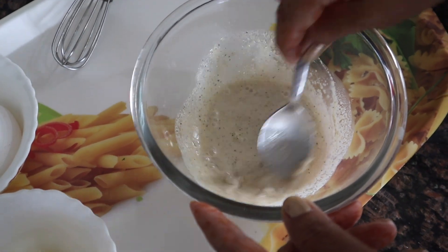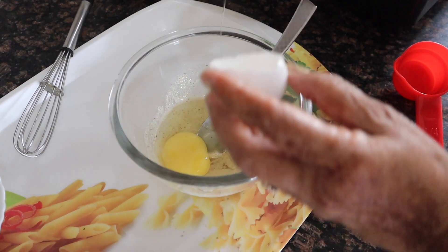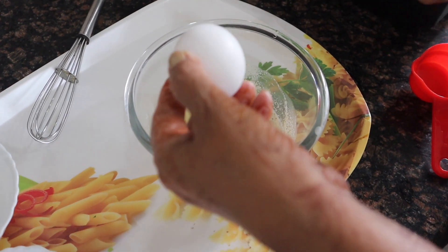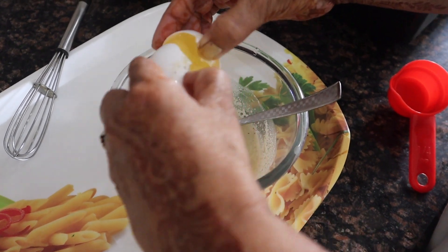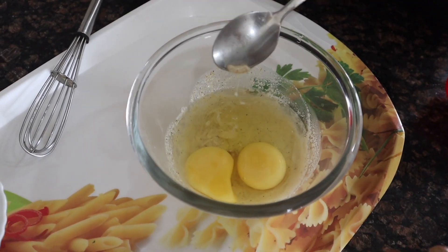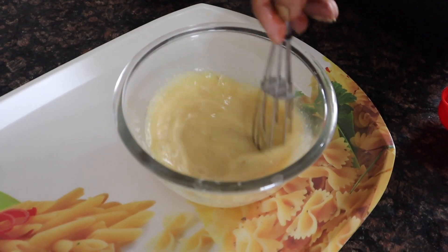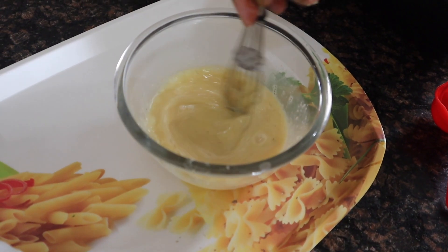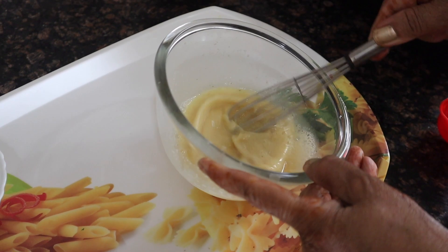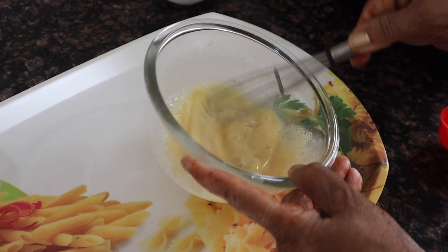Make a smooth paste. Because we are making this for children, you can add the whole egg. The yolk has its benefits and the white has its benefits, so the whole egg is very good for children. We add the eggs and beat the mixture. You have to take time here — beat it for about 2 minutes to get good results.